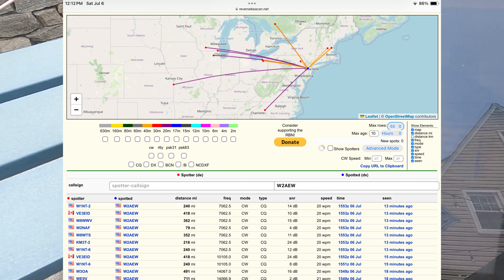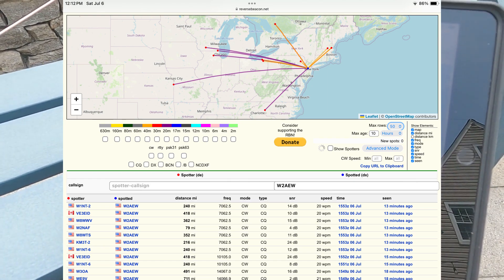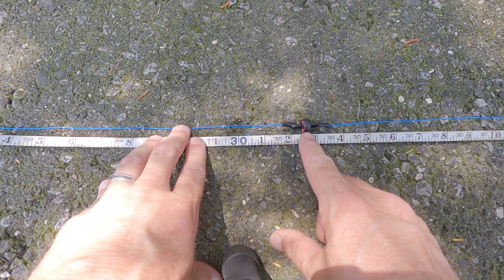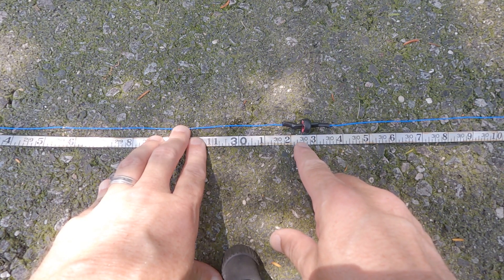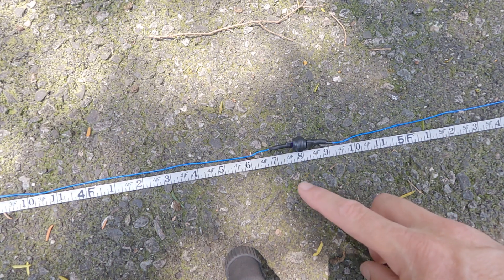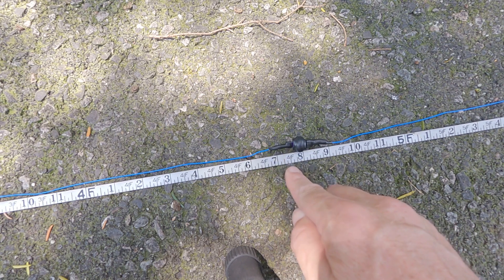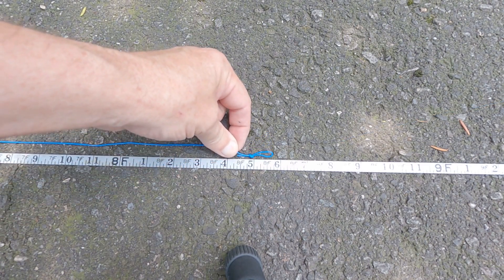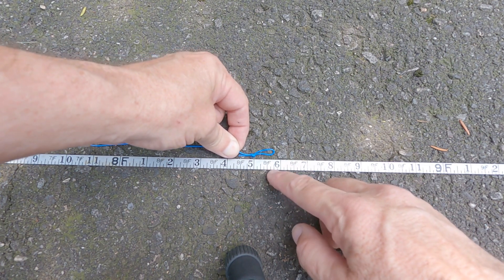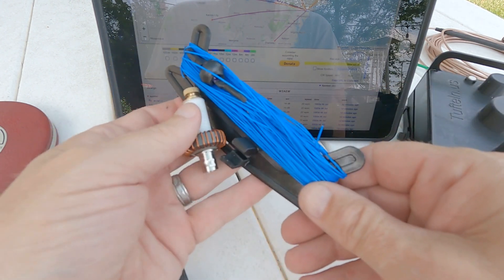I got a bunch more spots on 40, all up in the northeast - from Ohio up into Ontario and up into New England. Looking at the overall lengths I wound up with: 30 feet 2.5 inches right to the balun coil for the first section from the onion up to the 20 meter trap; 4 feet 7.5 inches for the section between the 20 meter trap and the 30 meter trap; and 8 feet 5.75 inches for the top section from the 30 meter trap out to the end loop.